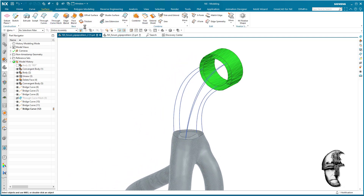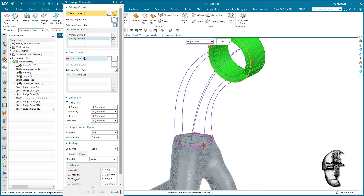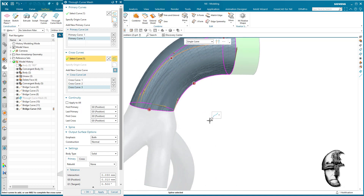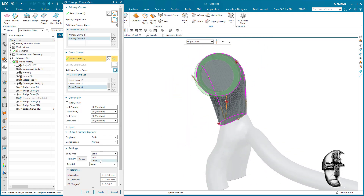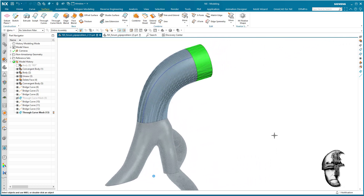Again, a through-curve mesh with this guy, this guy — turn that around — cross curves will be this guy, that guy, that guy, that guy, and we're going to connect it to the last string there as well so we get that together. It's not going to be solid — it's going to be a sheet. Okay, there we go — I would say that is what I want, so I'm going to accept that.